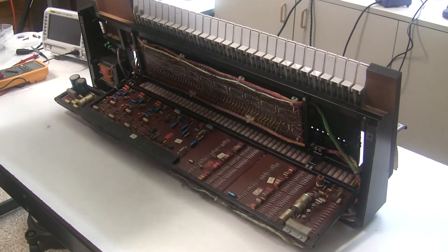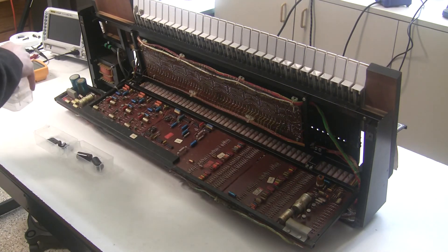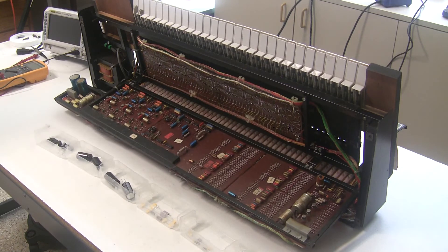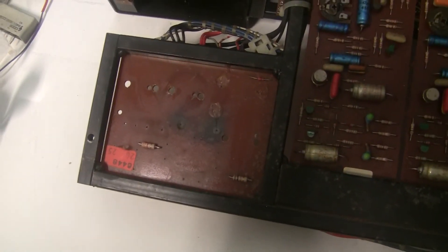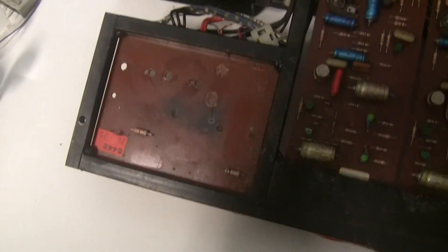Now I'm going to install my Synthchaser power supply rebuild kit, which replaces the power supply components not just on this board but on the other boards too, with higher-rated components — higher-rated capacitors, higher-rated bridge rectifier — and replaces all the power resistors with higher wattage resistors that will withstand the heat a lot better. I'm going to save the old power resistors as I remove them so we can measure them and see if their values have changed over time from the abuse.